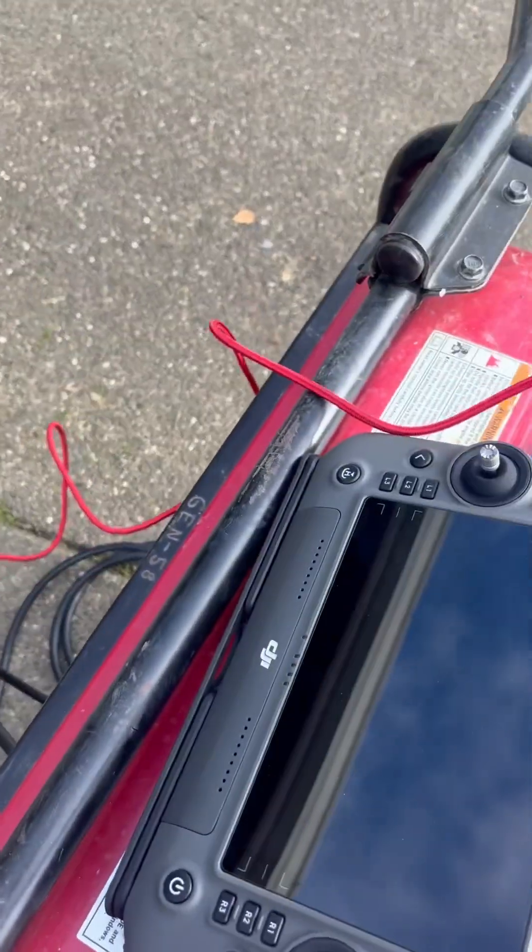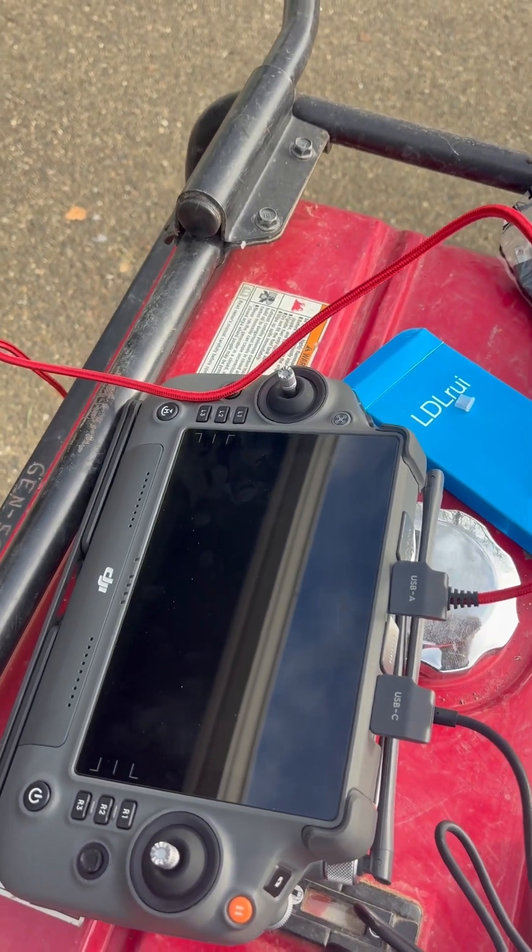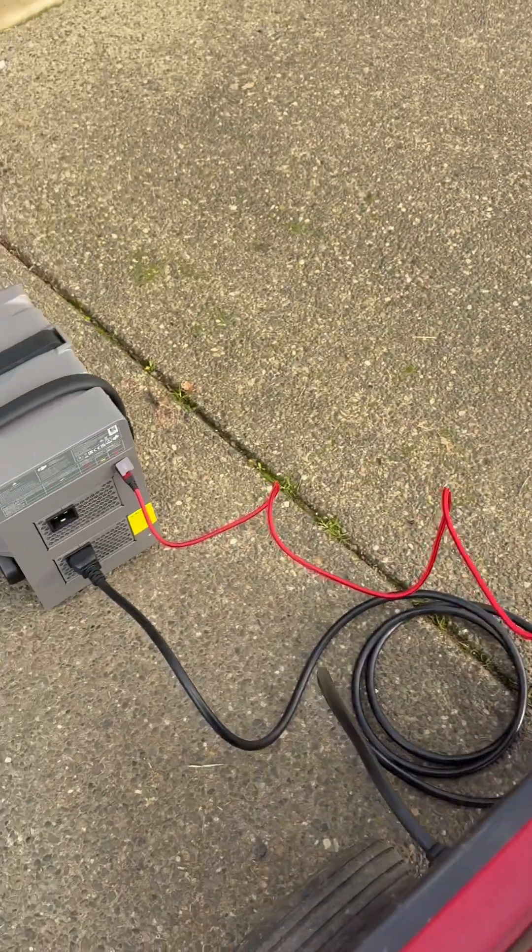To communicate with the battery charger, you need a USB-C to USB-A data cable, not a charging cable, so I had to go and get that.